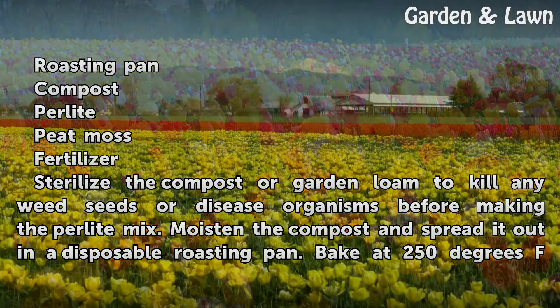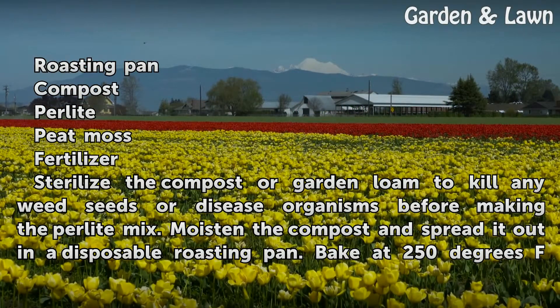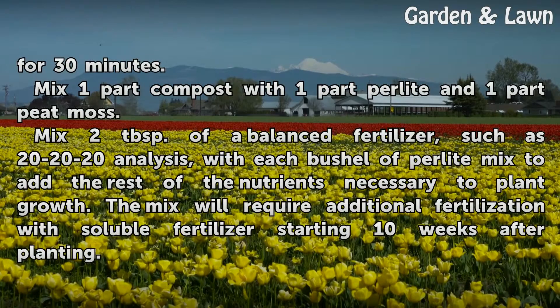Sterilize the compost or garden loam to kill any weed seeds or disease organisms before making the perlite mix. Moisten the compost and spread it out in a disposable roasting pan. Bake at 250 degrees Fahrenheit for 30 minutes.